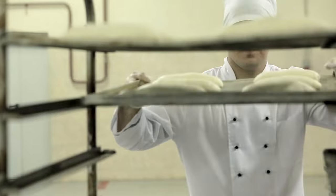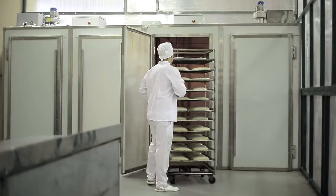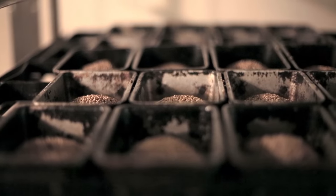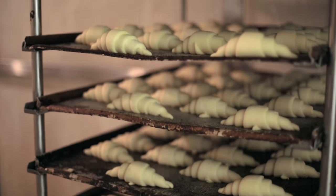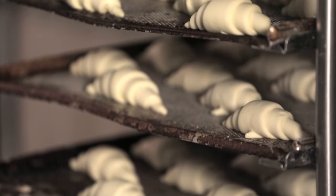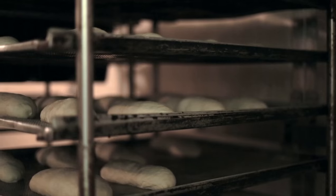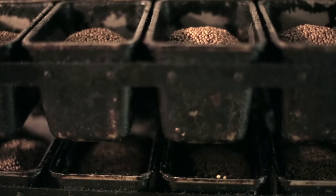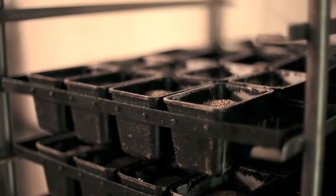To enrich the formed dough with carbon dioxide again, we put it into the proofing oven. It supports the conditions under which the yeast starts to work as actively as possible. Our croissants are stored here as well — they also have to be enriched with carbon dioxide after acquiring the necessary shape. In the proofing oven, a certain temperature and humidity are maintained: for bread, temperatures must be 95 to 100 degrees and humidity about 75 to 80 percent. The wheat dough can increase in volume two to two and a half times.